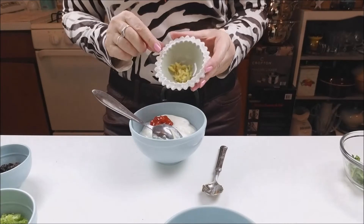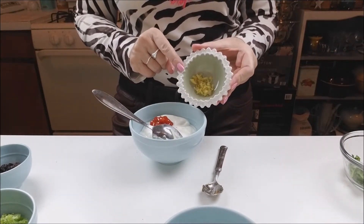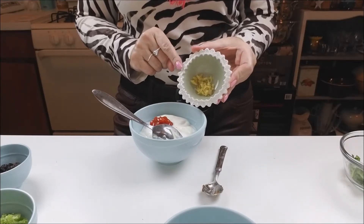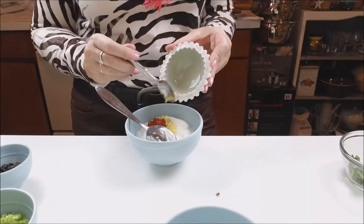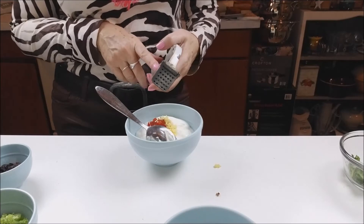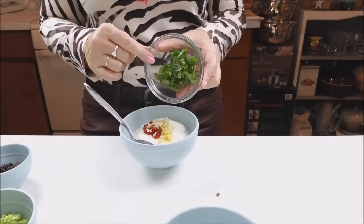A teaspoon of ginger — mine was in the freezer. I always keep a piece of ginger in the freezer to have when I need. Let's squeeze a clove of garlic, a little bit of cilantro.